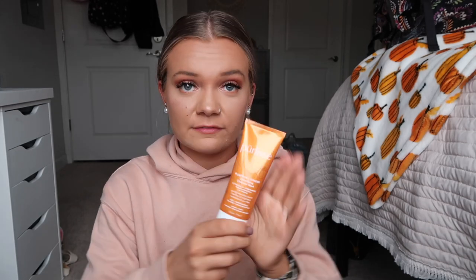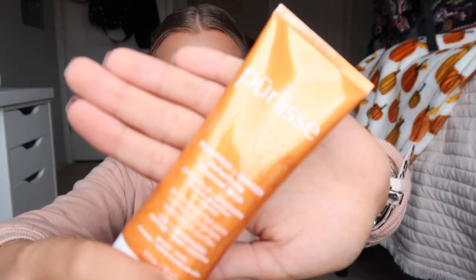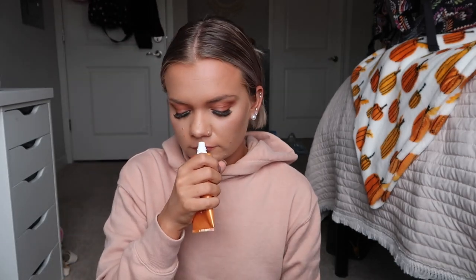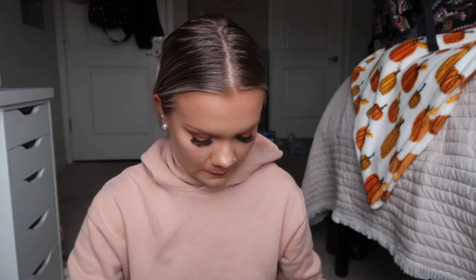Next is the Pureless Pumpkin and Ginger Detoxifying Charcoal Mask. That sounds really fun — tis the season for pumpkin face masks! Here's what the packaging looks like — it's so pretty. I gave it the smell test and it smells really good, actually similar to the candle. I'm obsessed.